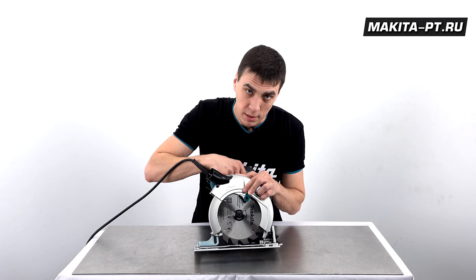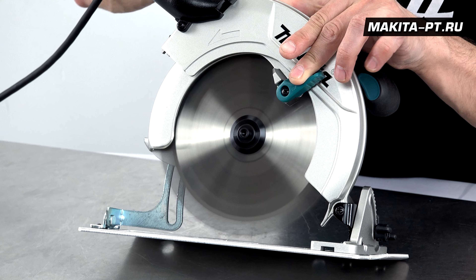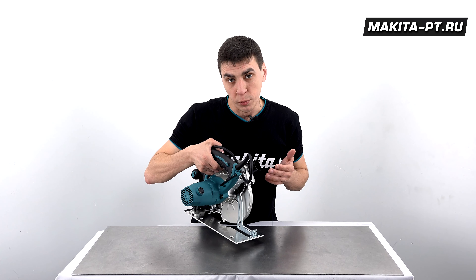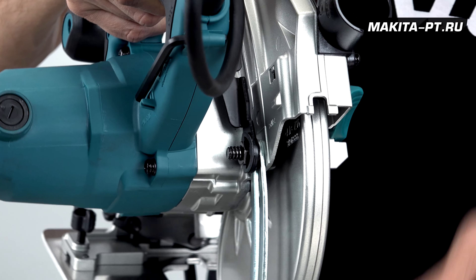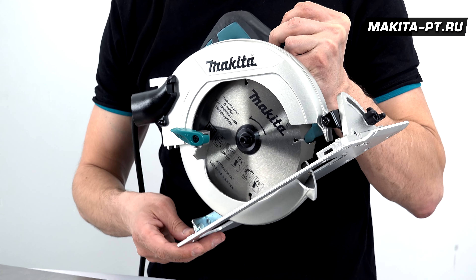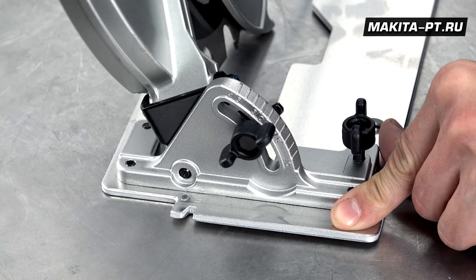Смотрим на работу пилы на 5200 оборотах в минуту. Регулировка глубины распила осуществляется перемещением основания при ослаблении рычага. Критерий правильной установки — вывод за пределы заготовки не более одного зубца. Угол скоса — до 45 градусов; за это отвечает один винт.